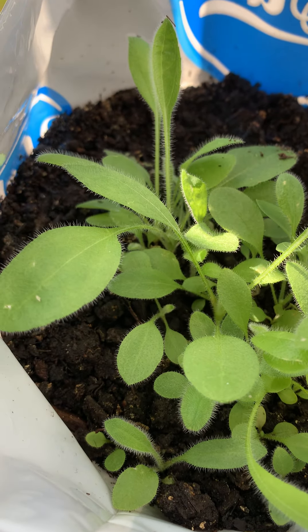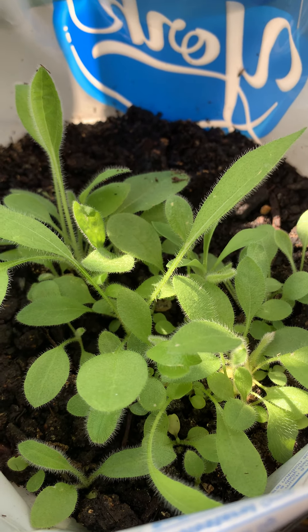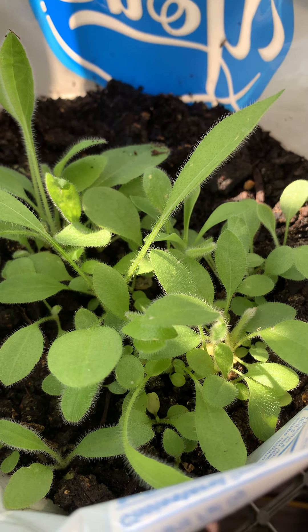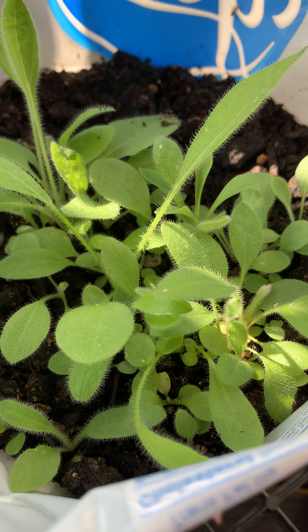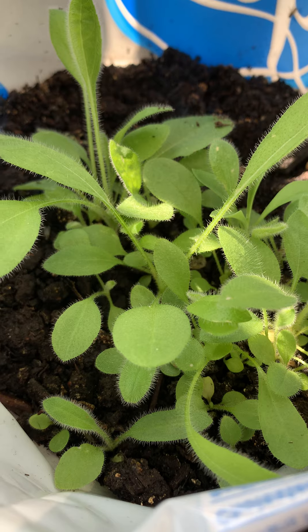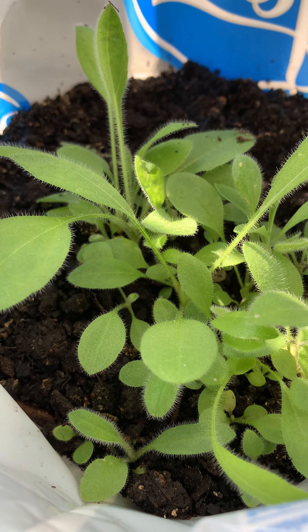It only took one month to get this type of production in our temporary grow bag, also known as the Peppermint Caddy Bag. These are Black Eyed Susans. We sold them five weeks ago, and look how big they are.